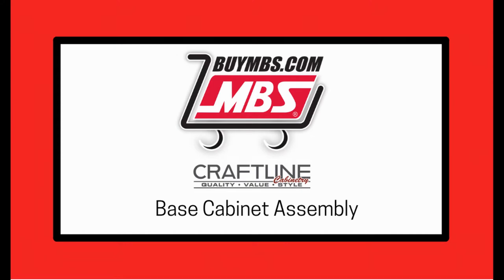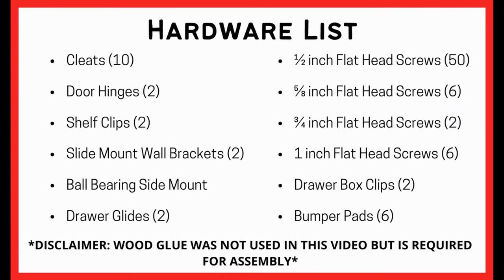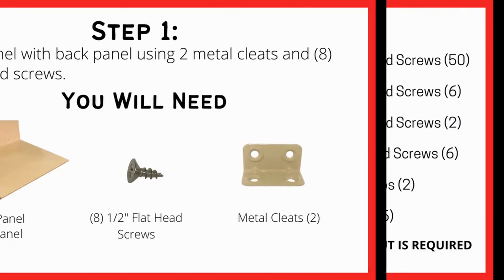In this video you will learn how to assemble a Craftline base cabinet. The following hardware is required to completely assemble your Craftline cabinet.